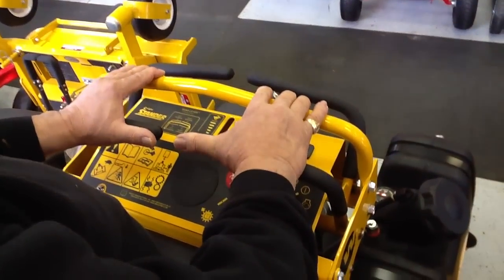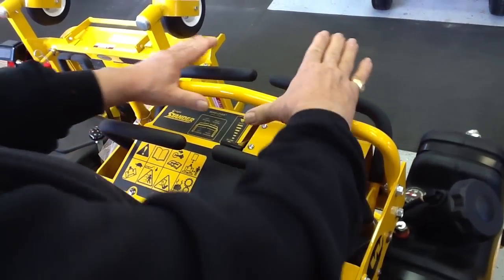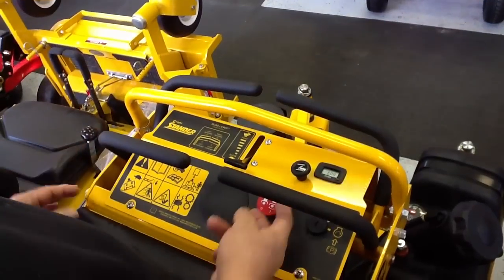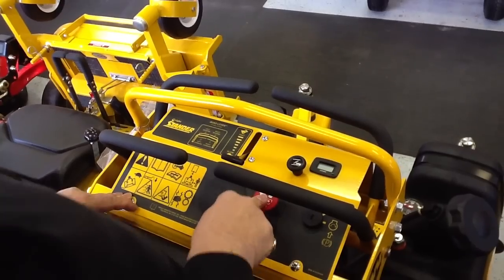It's got variable speed. You can use it to go slow, medium, or fast. And this has got reverse on it. It's got the electric PTO. That's for the lawnmower. Just turn it on and off.